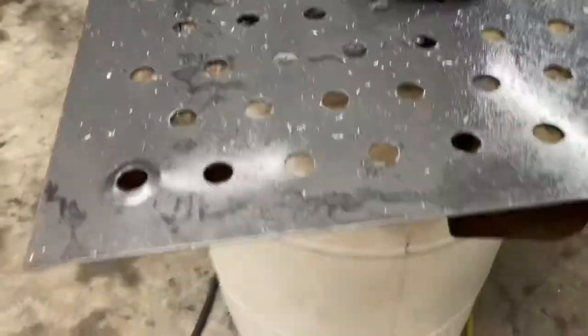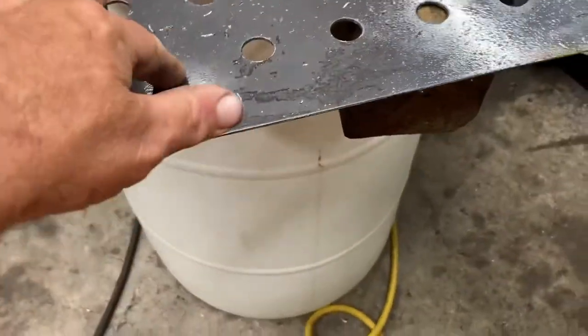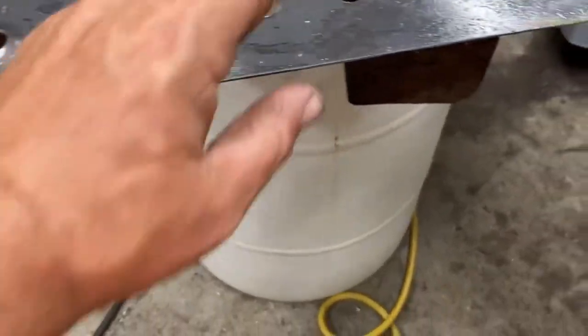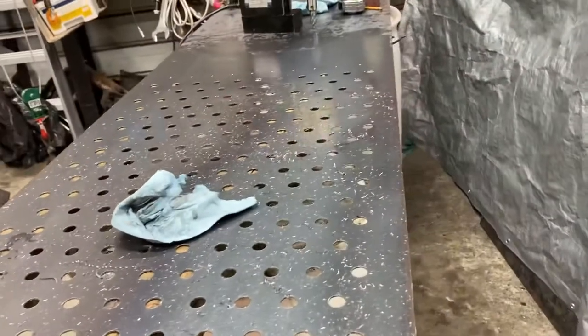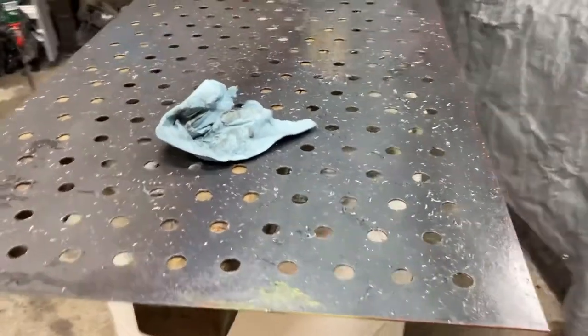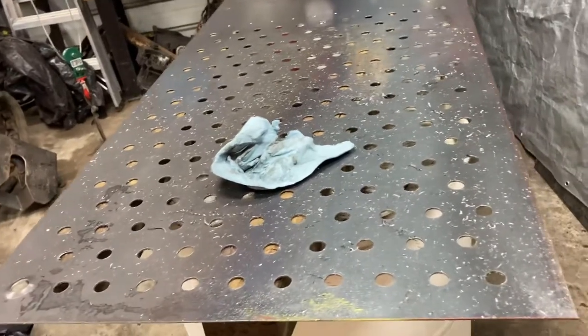I think it's going to work nicely — taking weight off with the holes and adding structure back in with the raised surfaces. The overall goal is to have a lawn rig that gets around 50 miles per gallon, or close to it.